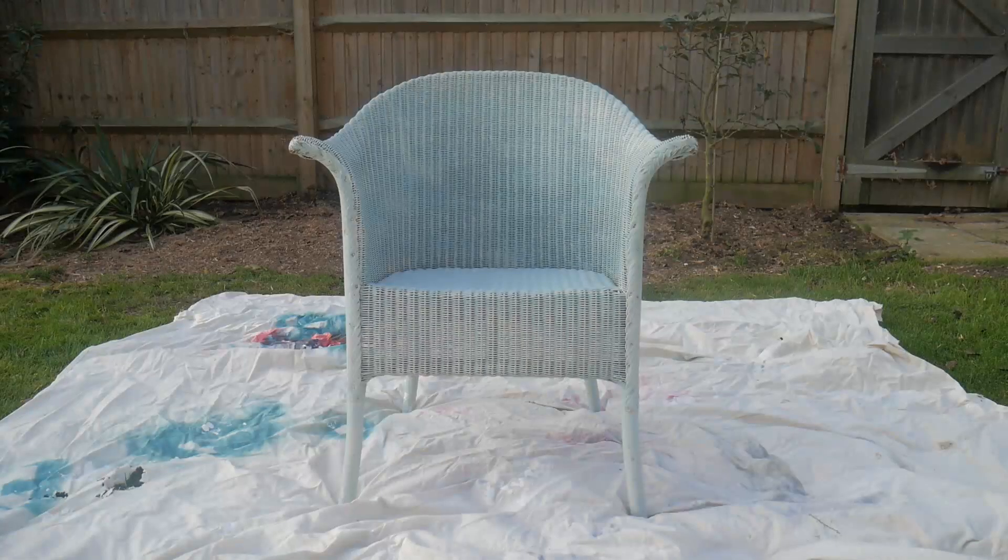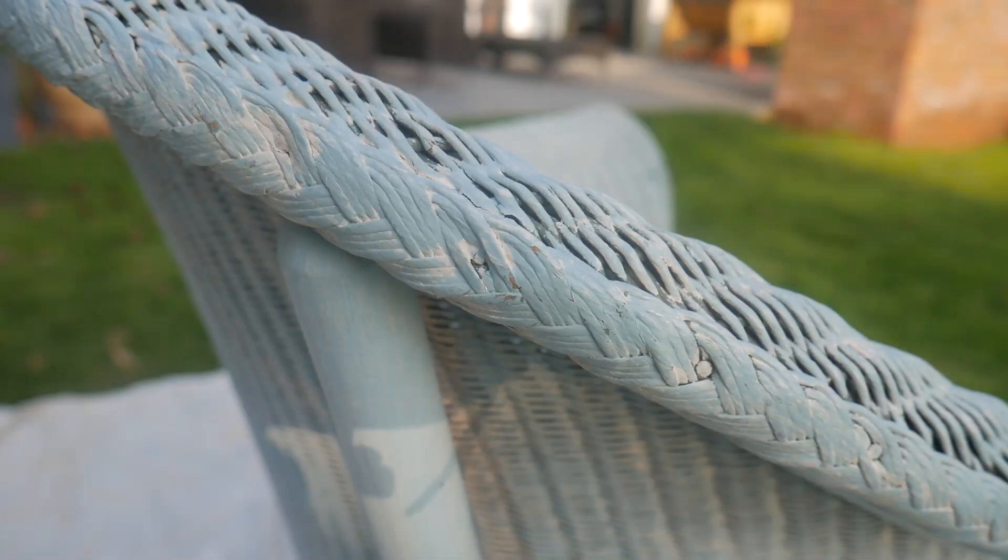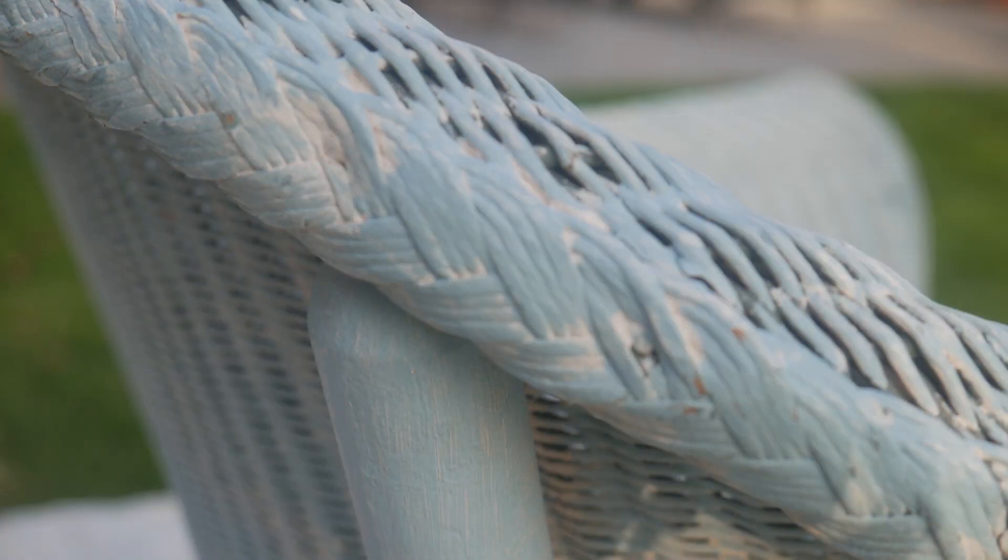In this video we'll show you how we made over this tired, unloved Lloyd Loom chair using our spray chalk paint range. As you can see, this chair's been through the wars a bit — there's evidence of at least two layers of thickly applied paint, and in some places it had worn down to the wicker underneath.